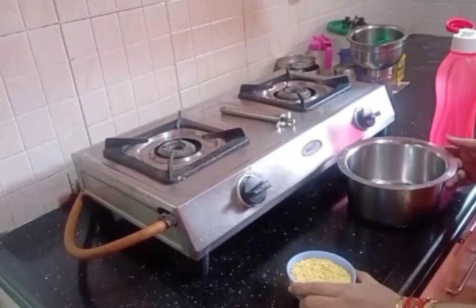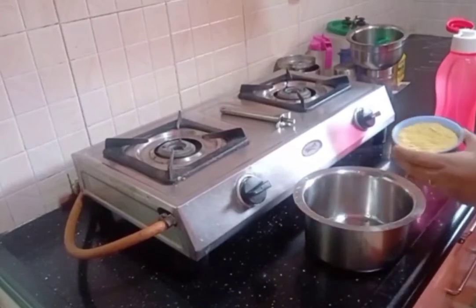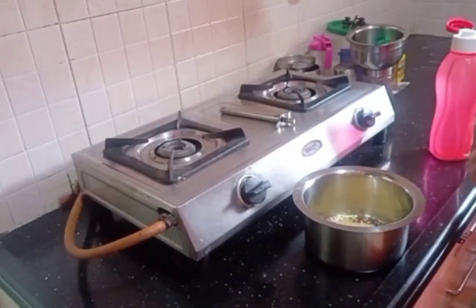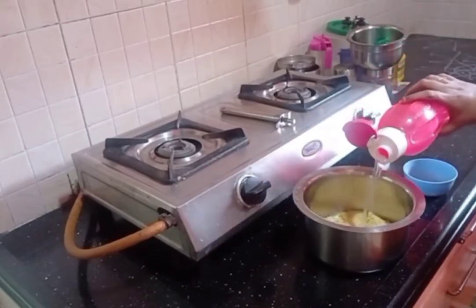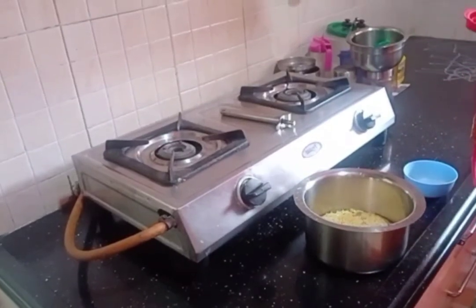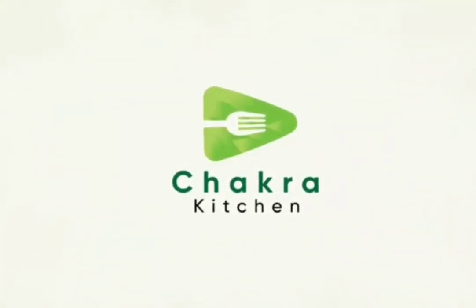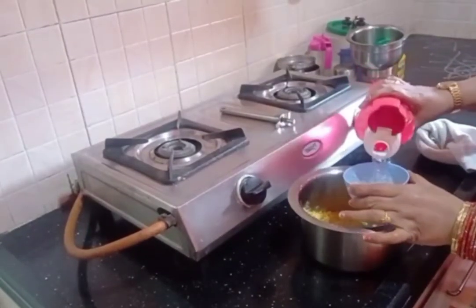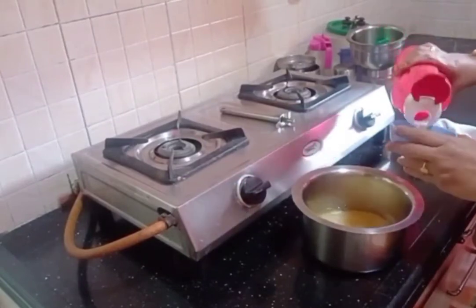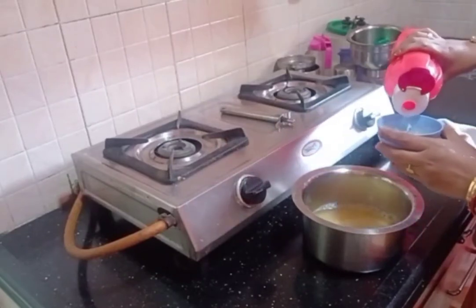Now we add a cup of fresh pepper — 3 grams of pepper. Wash the pepper. I will add a little water to the wash, about 4 to 5 cups of water.